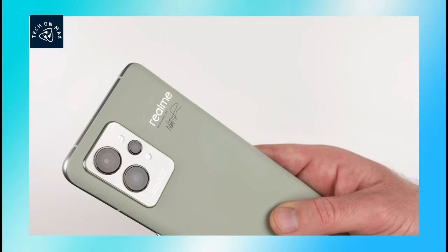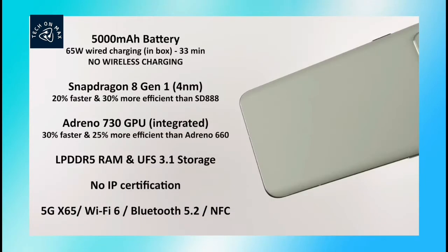The rear camera can record 8K video. This phone has a 5000mAh battery with 65 watt charging support. You can charge using the adapter included in the box.